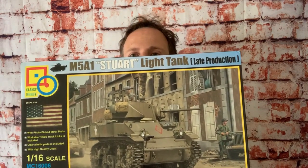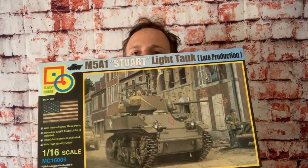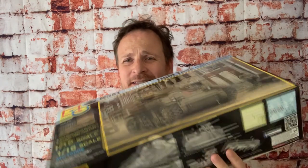Hey guys, welcome back. This week we're going to take a look inside this big heavy box — the 1/16th scale M5A1 Stuart, the light tank, late version from Classy Hobby. This box weighs like six pounds, it's absolutely chock full of plastic and it's a really cool looking kit. So let's go ahead and take a look inside.